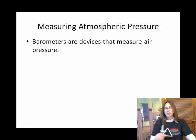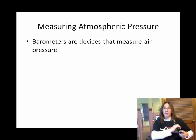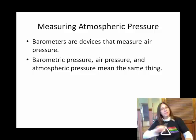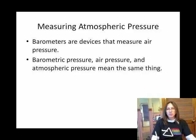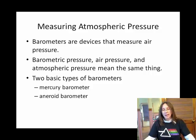So how do we measure the pressure of the atmosphere? The pressure of the atmosphere is basically those gas particles that have a lot of kinetic energy banging against things. We use a device called a barometer, and the two types of barometers I want you to know are the mercury barometer and the aneroid barometer.